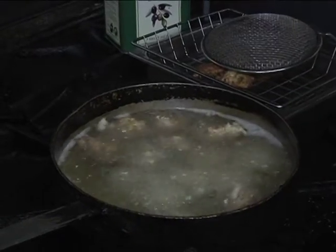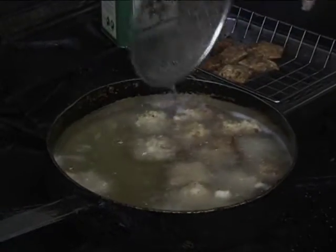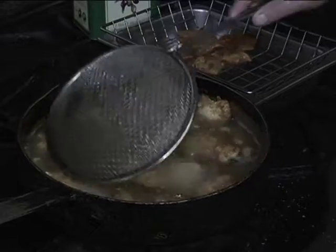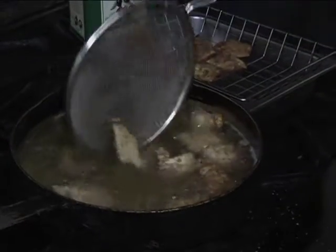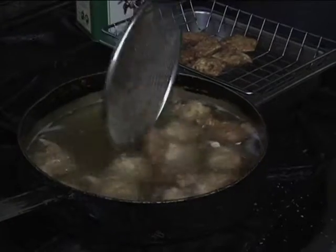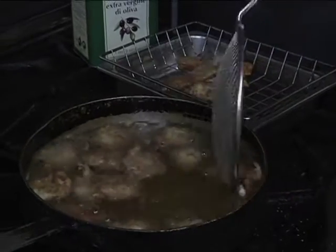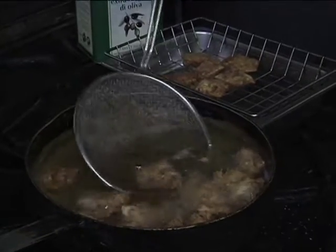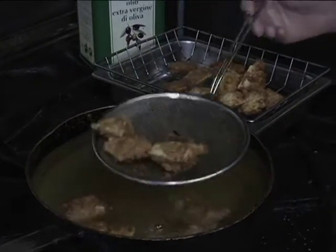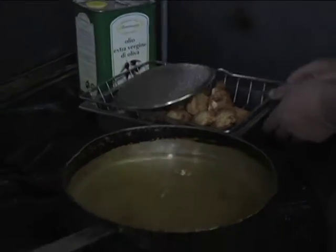Don't put too many in at once because it will lower the temperature of the oil. This is perfect. When you're done, let the oil cool off and you can save it and reuse it next time. If you want to use a little less oil that's fine too. At home you can drain them on a paper towel. We've got one more batch to make and we're good.